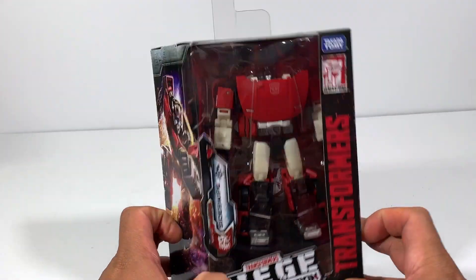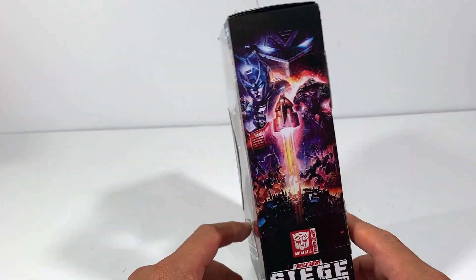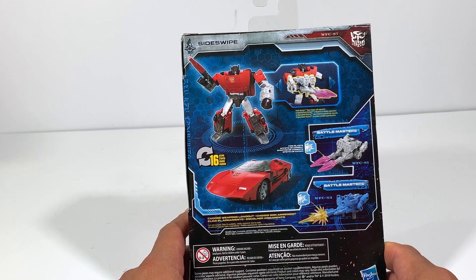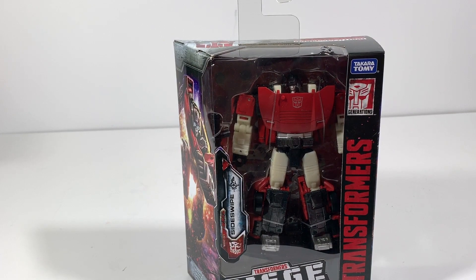My two closest Walmarts were really ridiculous — let me know, have you guys found him yet? Nowadays it's pretty easy. Thank god for eBay, the internet, Amazon, and Hasbro Pulse. If you can't find it at the stores, you can always find it somewhere else.